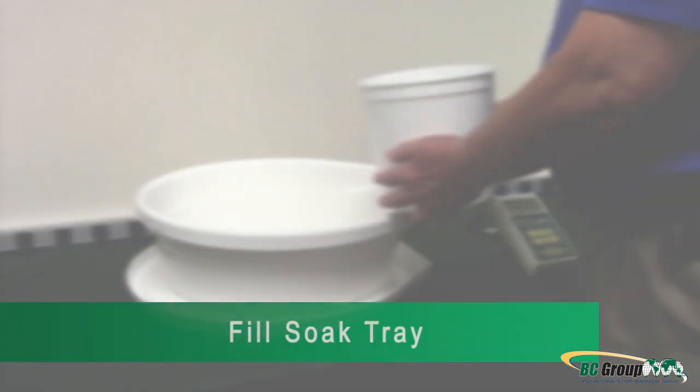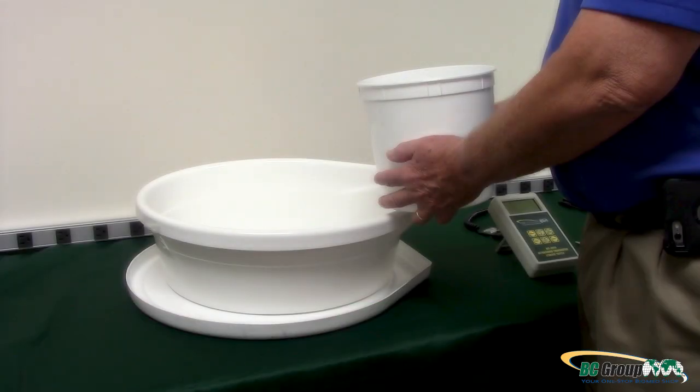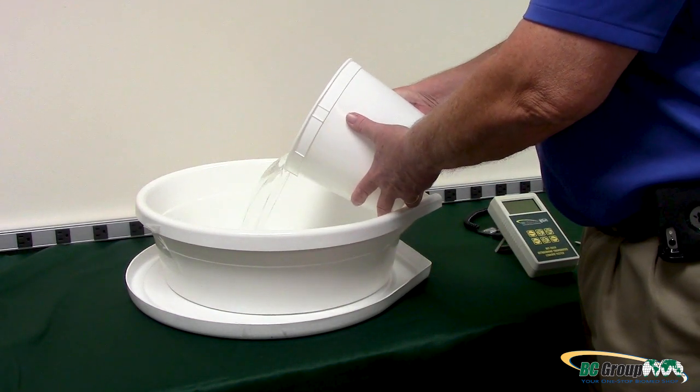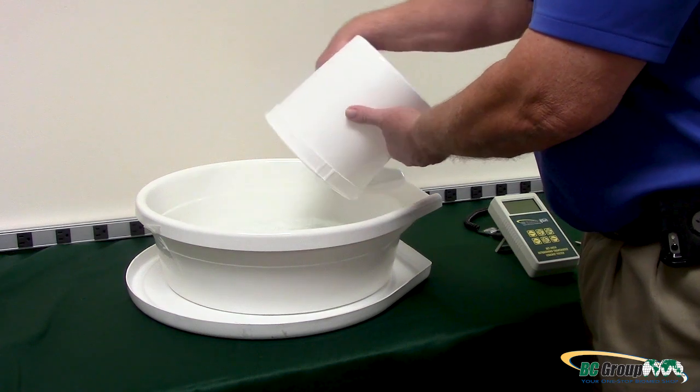Step 1: Fill the soak tray. When filling your soak tray, use the same cleaning agent for cleaning the ultrasound probe. You can also use tap water.